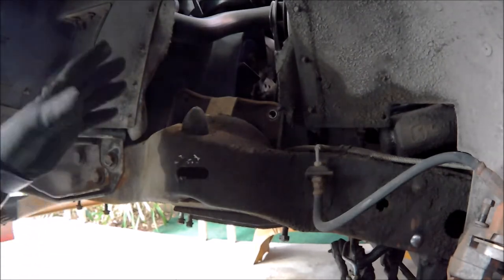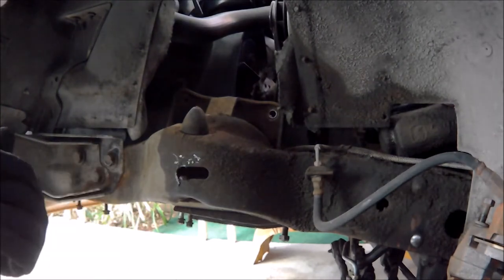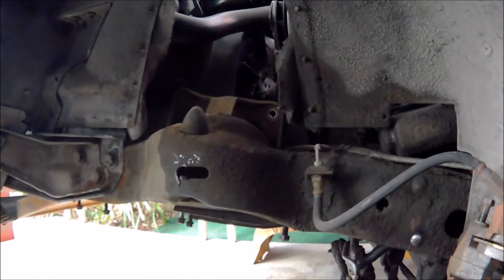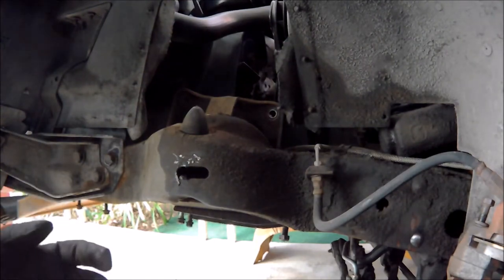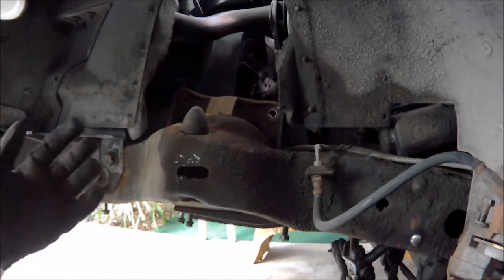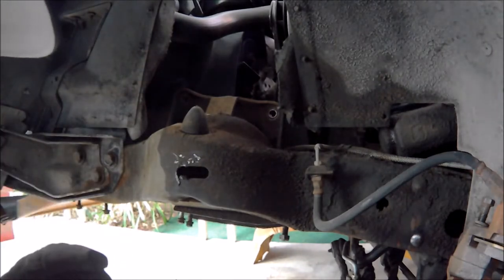Normally if you were just doing a random job, you'd put the alignment shims back in where they go - right here. But since we changed out everything, and all the stuff we changed was bad, we're assuming the alignment is going to be completely messed up if we put the shims back in. So we're installing everything without shims and we're just going to take it to the alignment shop and tell them what we did.